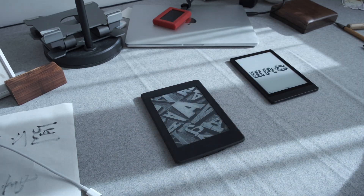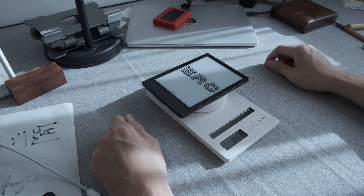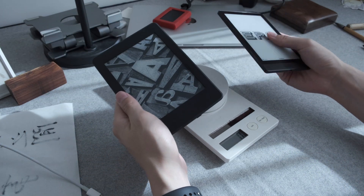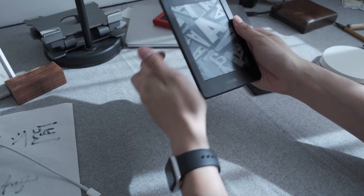Let's have a comparison on their weight. The Kindle is a little bit over 200 grams, and the Poke 3 is a little bit over 140 grams. So this is a significant reduction — the Poke 3 is very light, while the Kindle feels kind of substantial.